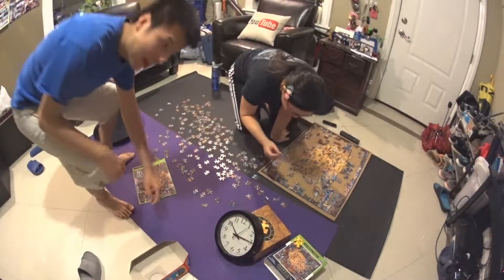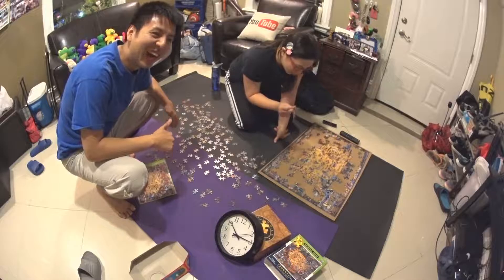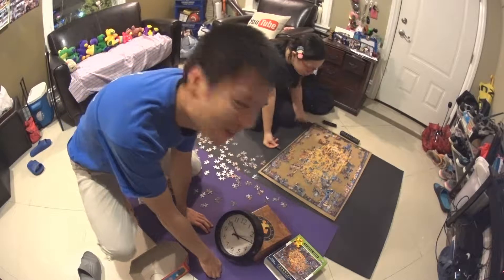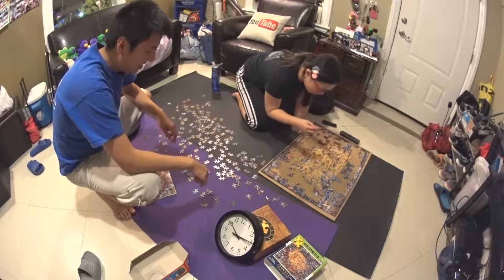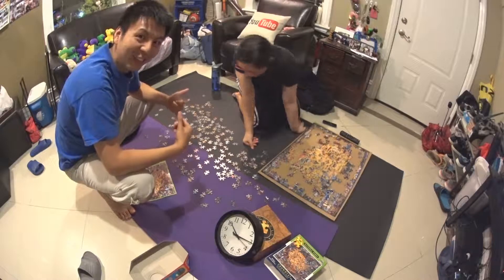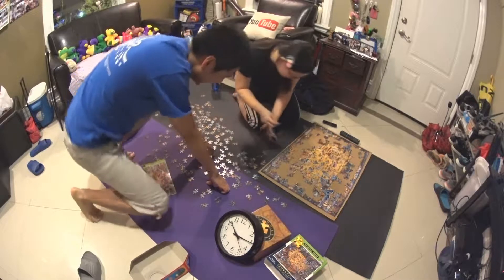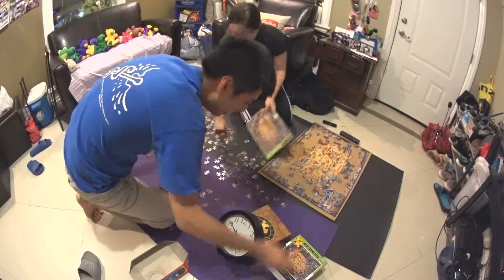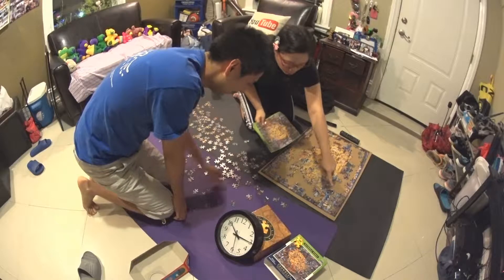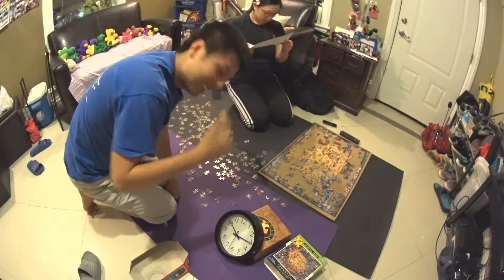Hey, it's past 10 — 10:15 — and Steena didn't complete the challenge. She's like 60% done. So since she didn't complete the challenge, I'm gonna join and help her now. I have no idea what the picture looks like though. Alright, I will help — let's continue time-lapsing.